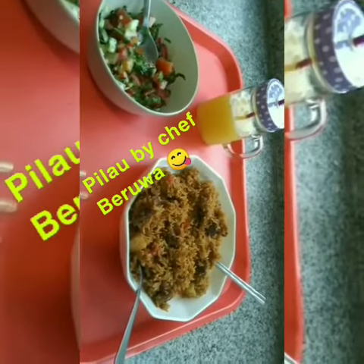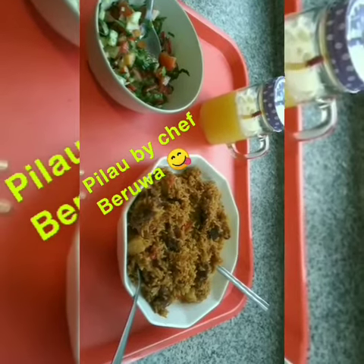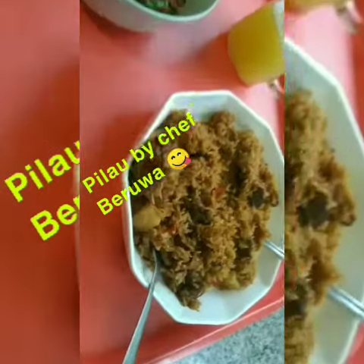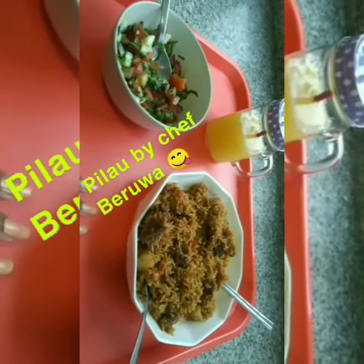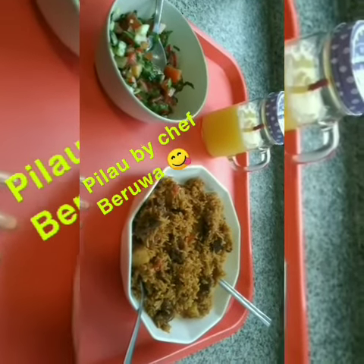My yummy pilau is ready! As you can see, it looks so yummy — I love it. This is Chef Berua.